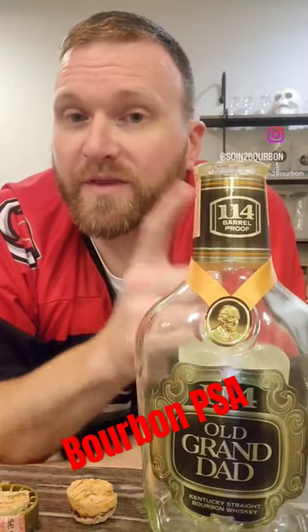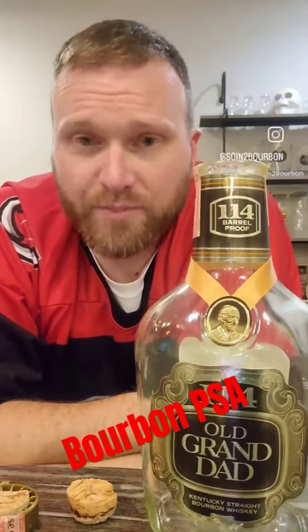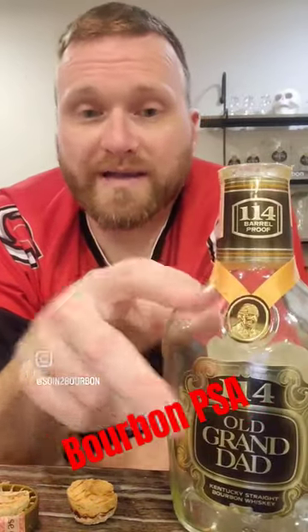Hey everybody, it's Charlie from Sewing to Bourbon with another Bourbon PSA. Today we're going to talk about why you should never keep bourbon on your corks. What do I mean by that? Don't store bourbon on its side. Here's why.